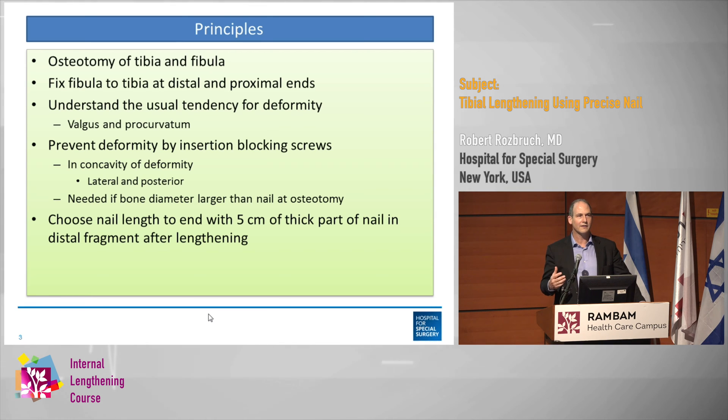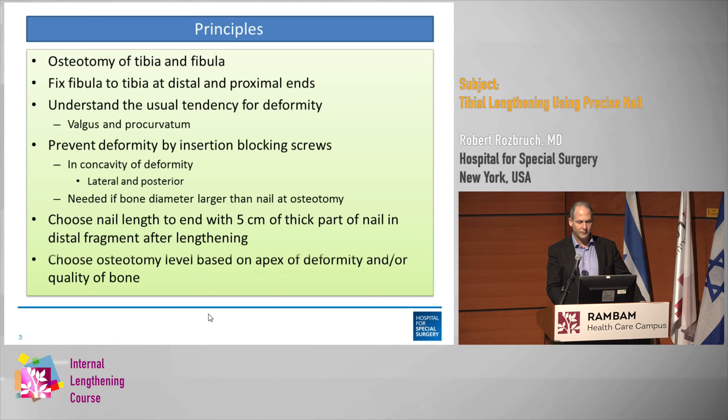Always make your nail long enough so that you don't end up with too little thick part in the moving fragment. I always like to shoot for about 5 centimeters. I usually choose the osteotomy based on the apex of the deformity or the quality of the bone.